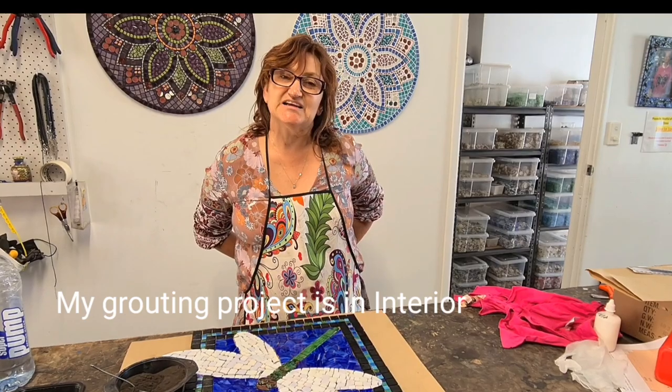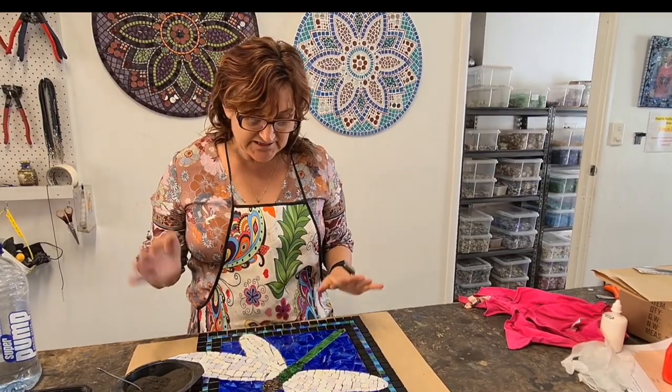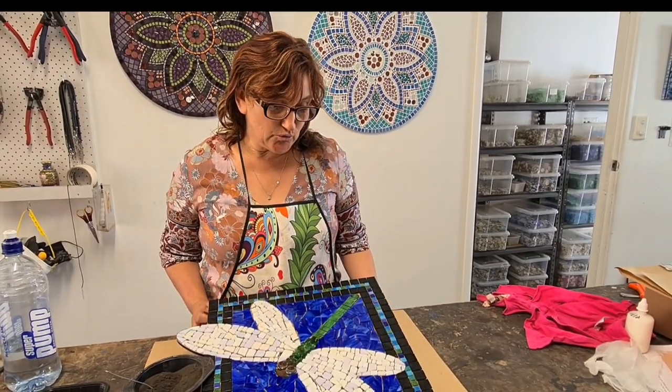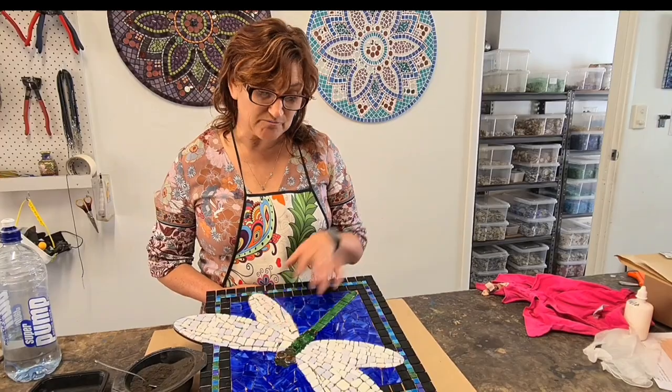Hi, it's Kim from Mosaic Trials Australia and today we're going to do a quick grouting tutorial, just to show you how easy it is and how it doesn't have to be so messy. I've got my beautiful mosaic just finished — a new tutorial for a dragonfly kit set. There's a tutorial up shortly which will show you how we've made this.